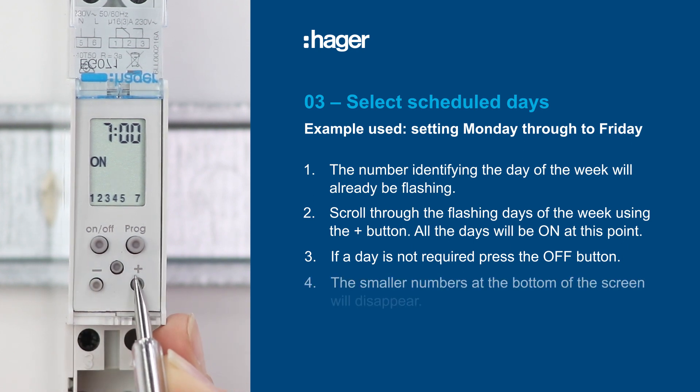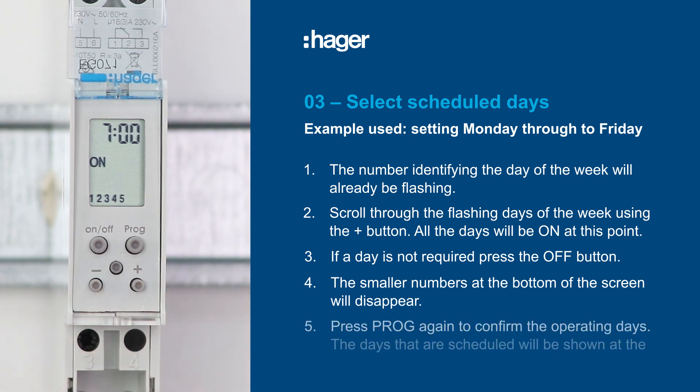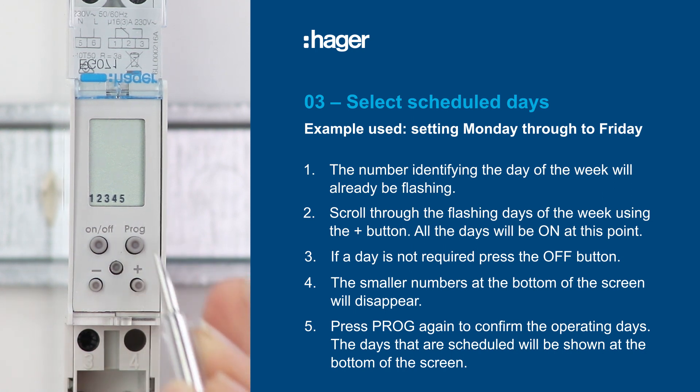When you press off, the smaller numbers at the bottom of the screen will disappear. Then press the program button again to confirm the operating days, and the number identifying the day will stop flashing. The days that are scheduled will be shown at the bottom of the screen.